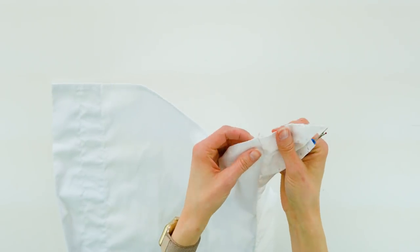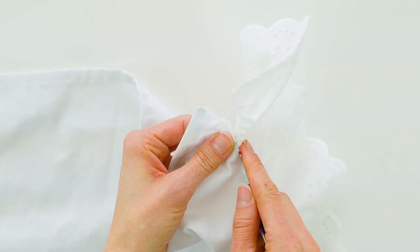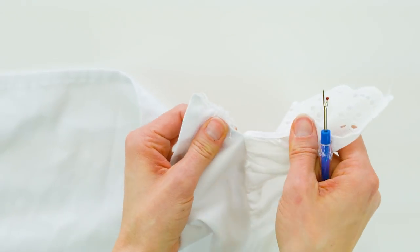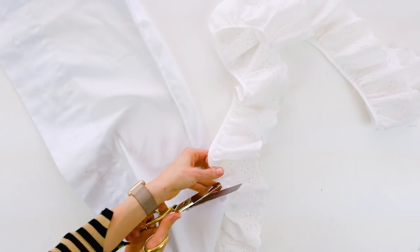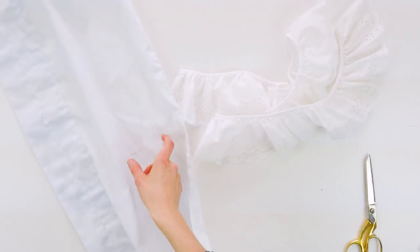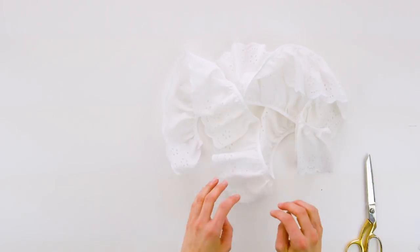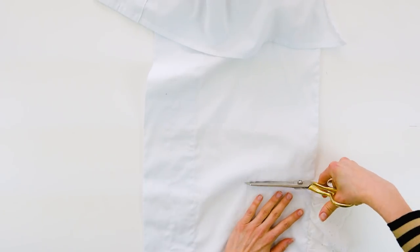If you happen to find a window valance, canopy panel, bed skirt, or something of that sort with a fun trim or eyelet on one side, then you can definitely use this here like I did. But it is totally fine to just do something from scratch. If you have a lot of material like me, you can steal some trim from the valance or whatever you may have to put on the other side of the shirt.